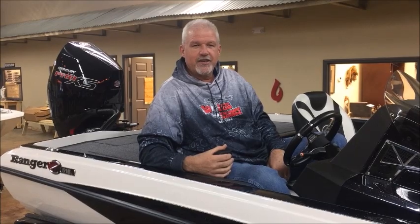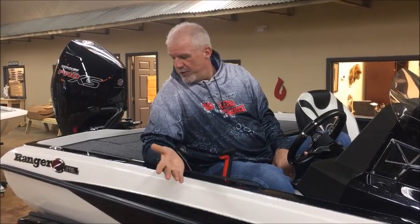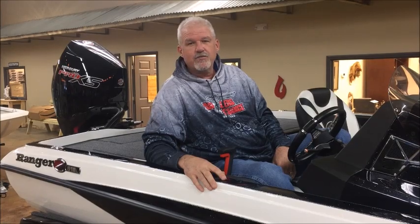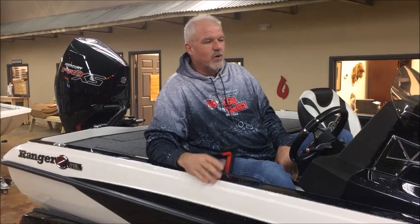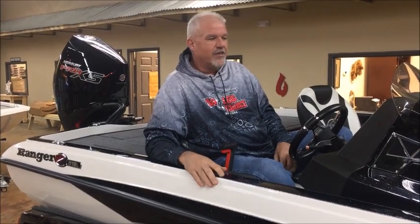Hi, Randy Carter with Angler's Choice in Martinsville, Virginia here. I'm coming to you from this beautiful 2019 Z-518L powered by the Mercury four-stroke. What we're going to talk about today is some depth finder issues.